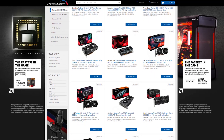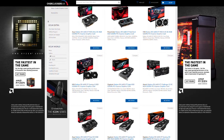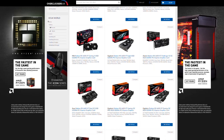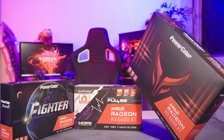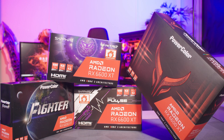This includes ASRock, ASUS, Gigabyte and MSI which are all listed on the Overclockers website. Finally, there's Sapphire and PowerColor who exclusively manufacture AMD Radeon cards. Available at launch is the Sapphire Pulse, PowerColor Fighter, Sapphire Nitro Plus and PowerColor Red Devil. Each one varies in design, specification and price so let's take a closer look.